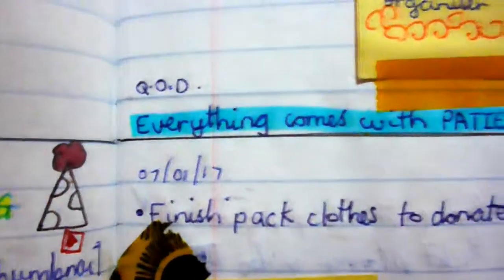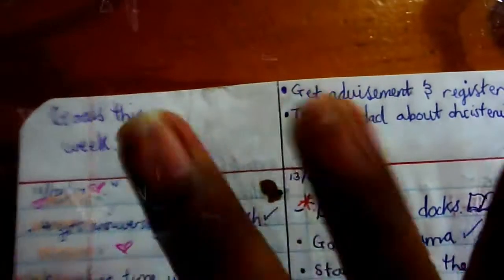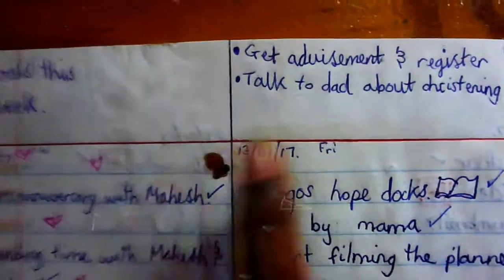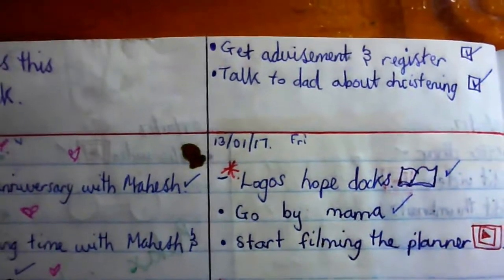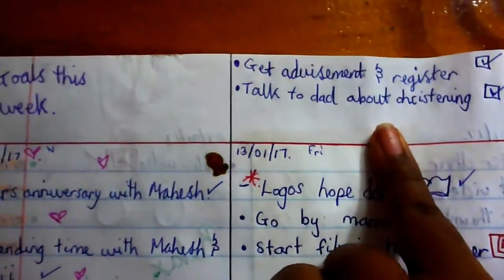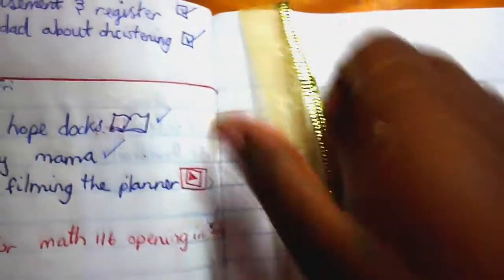Something new I'm going to try is putting weekly goals at the top or bottom of the page — really simple things I can accomplish within that week. I'll have my goals with little tick boxes for things that don't require many steps, so I can instantly do them and check them off. Trust me, at the end of the year when you look at your planner and see all those things accomplished, you'll see the progress you've made.